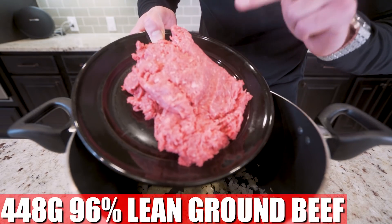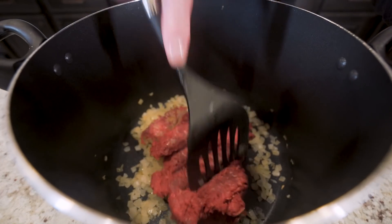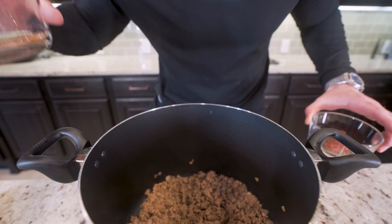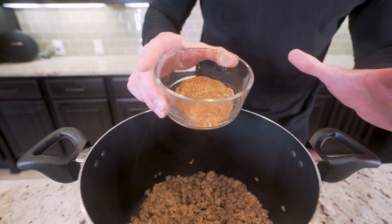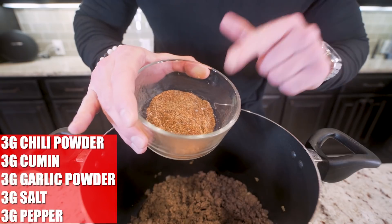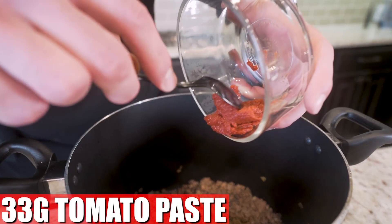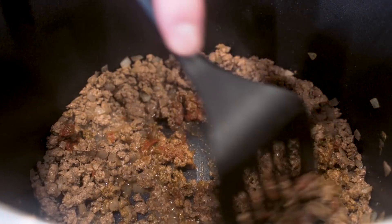Once our onions are done, we're going to toss in 448 grams of 96% lean ground beef. We'll break this up and cook it until the beef is browned all the way through. Once the meat and onions are looking good and browned, we're going to add some seasoning. You can use a chili seasoning packet, or my secret blend: 3 grams each of chili powder, cumin, garlic powder, salt, and pepper. Pour that right in along with 33 grams of tomato paste. Stir it all in and let it simmer for about two to three more minutes.